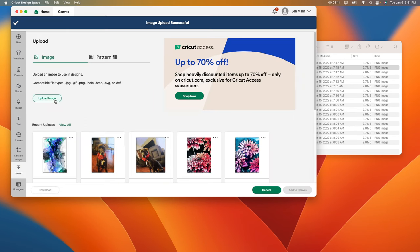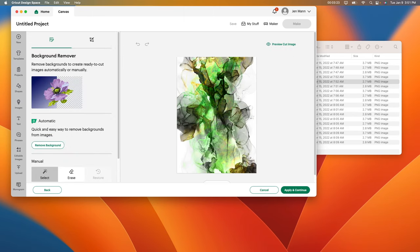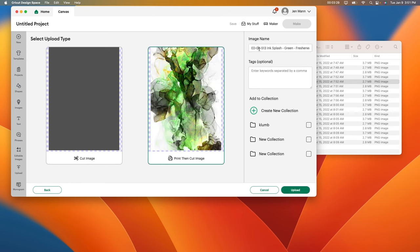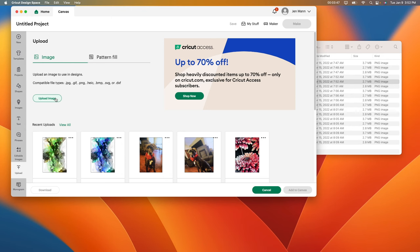I'll show you one more time. Upload image, find the R2.7 file, throw it in there, go to complex, continue. Don't have to do anything here — apply and continue. Make sure you click print then cut, then change your image name to whatever you'll remember, like 'air freshener.' Click upload. I'm going to fast-forward through the rest so you don't have to watch it, but I'll put every single one of them in here.